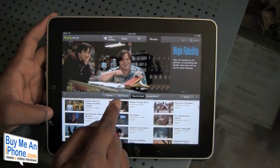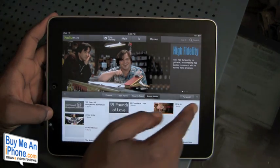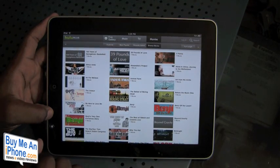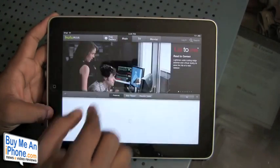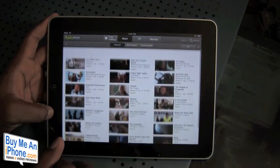Down here you have your Featured, Most Popular, and Recently Added sections, as well as the ability to browse movies. If you want a bigger browsing view, just hit that arrow and it will expand. You can come back down the same way. The same navigation applies to the main and TV sections — just go through and you can see what's available.